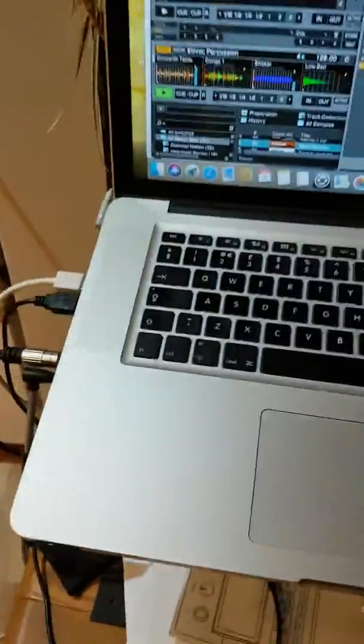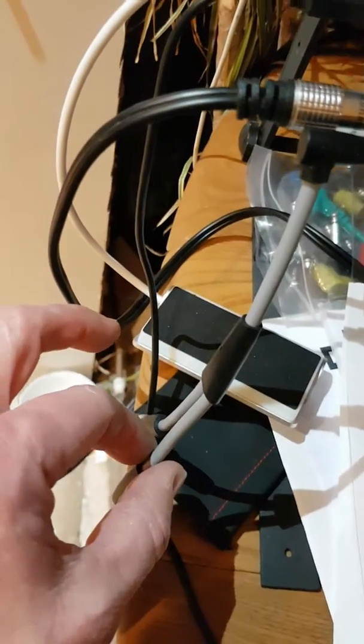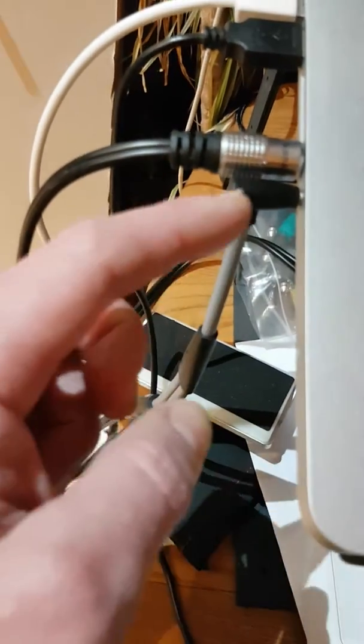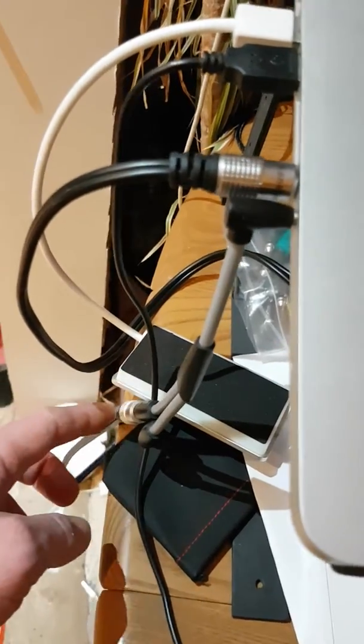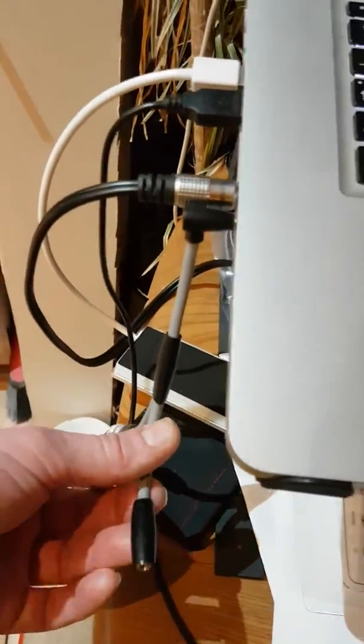Some people might say you can't use the headphone socket on the Mac, but I've got around that. There's a DJ splitter headphone cable that allows you to listen on headphones as normal on one side, but also sends the audio down another cable that goes into the mixer channel. You just plug your headphones into the splitter and you can monitor while performing or recording.